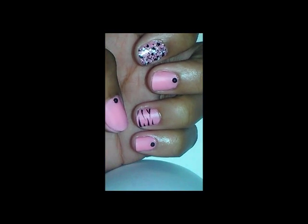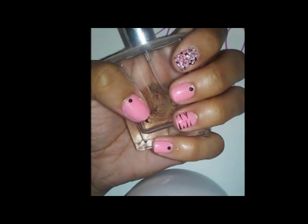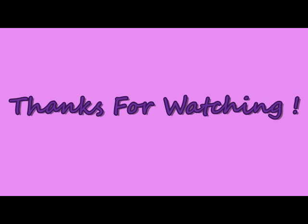And these are the finished nails! I told you it's very easy and simple, and they're gorgeous. Thank you so much for watching. If you have any requests you want me to do, leave them down below in the comments, and don't forget to subscribe. Bye guys!